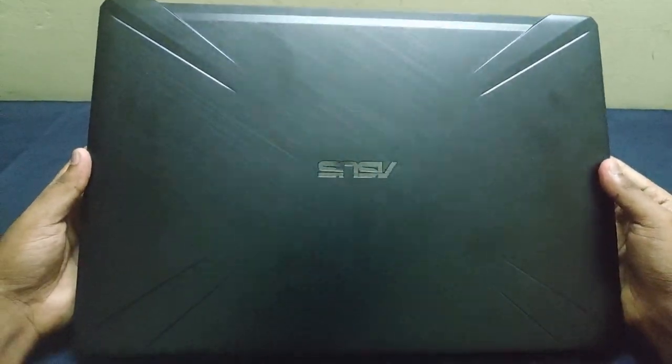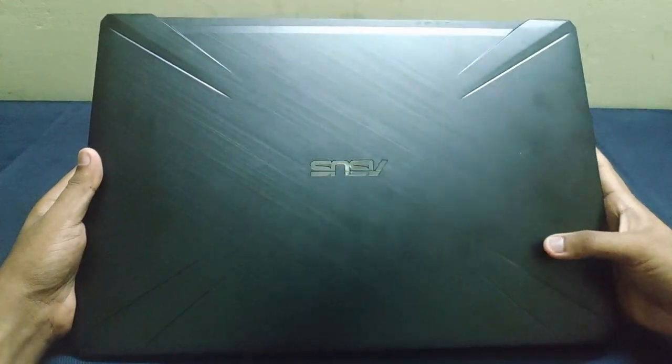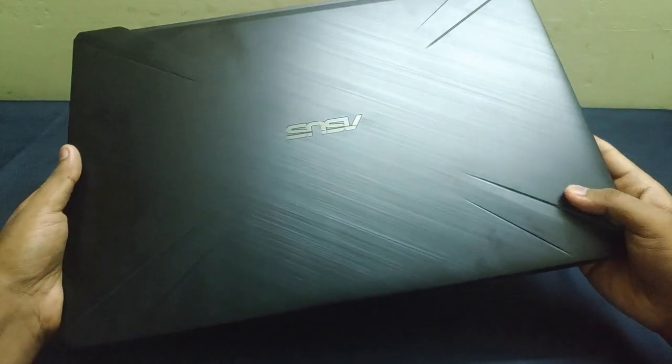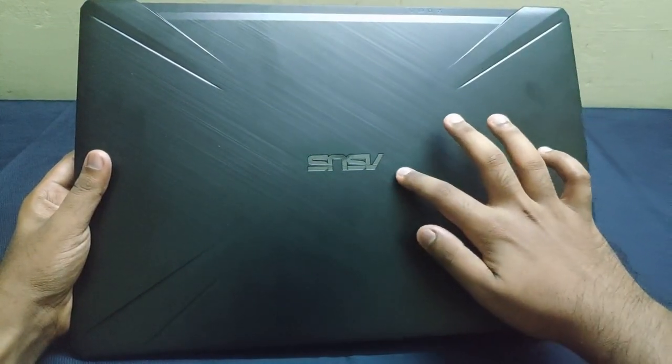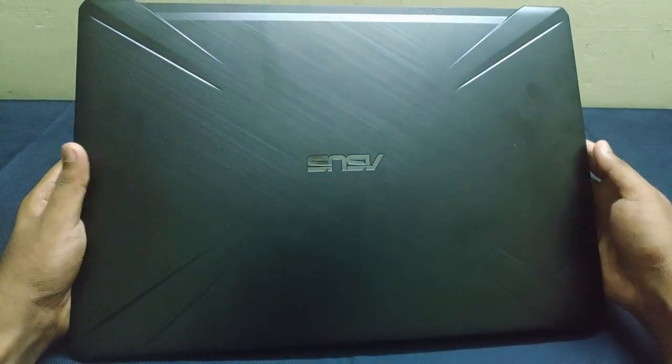This laptop comes in this black color with ASUS logo on top, having these diagonal grooves on all four edges. The finish here is a brushed metallic type of finish having a smooth texture.